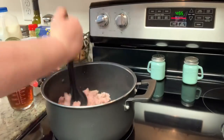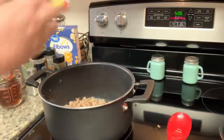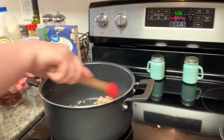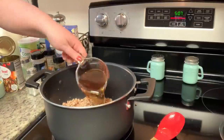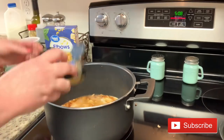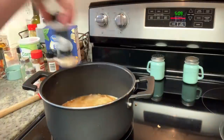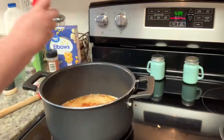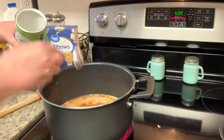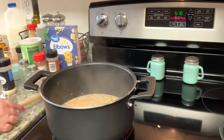If you're using ground beef you may want to drain it at this point, but with turkey I didn't have any fat left over. Next I'm adding in the tomato paste, stirring that and cooking it for just a minute or two. Then I'm adding in the beef broth, milk, dried thyme, onion powder, garlic powder, paprika, salt and pepper, cornstarch, and the uncooked elbow macaroni noodles. I'll stir that until well combined, bring it to a boil, reduce to a simmer, cover with a lid, and simmer for 9 to 12 minutes or until the pasta is done.